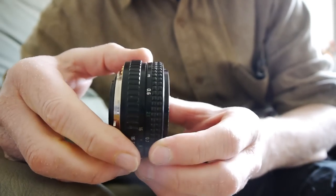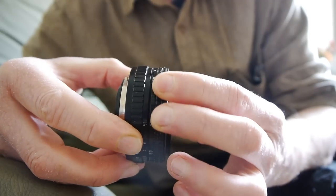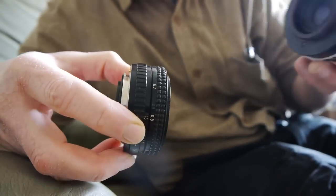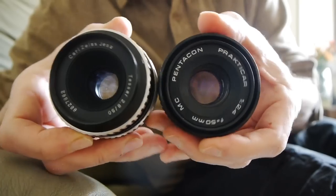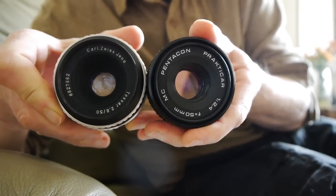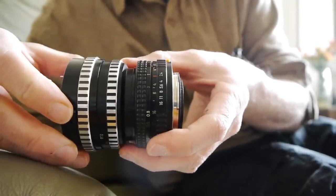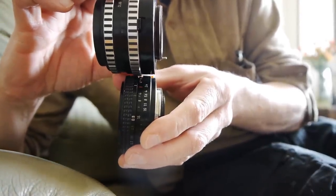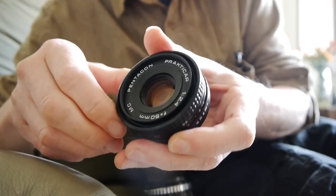The first thing you'll notice is how tiny it is — this is really something of a pancake lens. For comparison, the Carl Zeiss Jena Tessar is larger in both diameter and length; in fact it's probably about twice the length of the Practicar. So this Practicar is a very very tiny lens indeed.